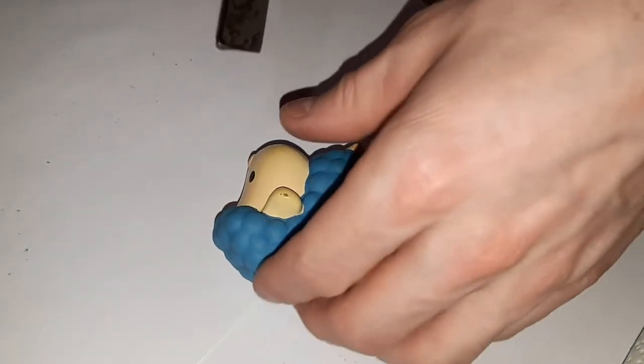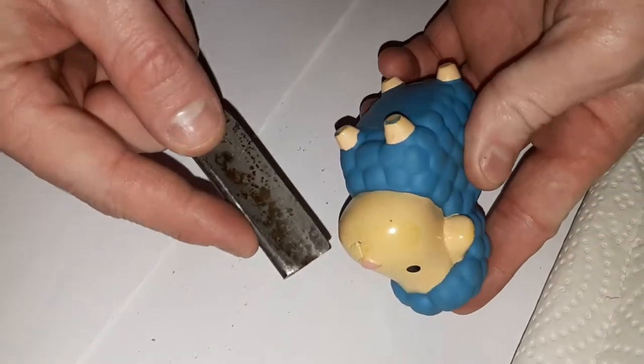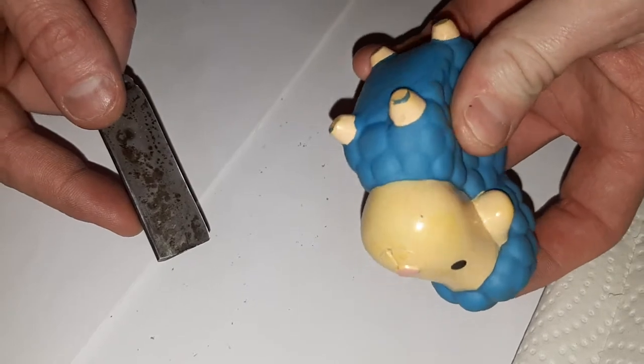We're just going to do a quick autopsy on this sheep here. I'm going to cut it open, starting with the little mouth hole here. This is a child's bath toy.